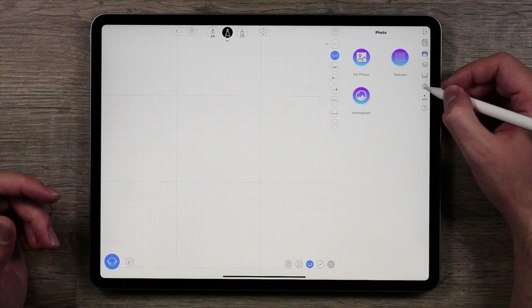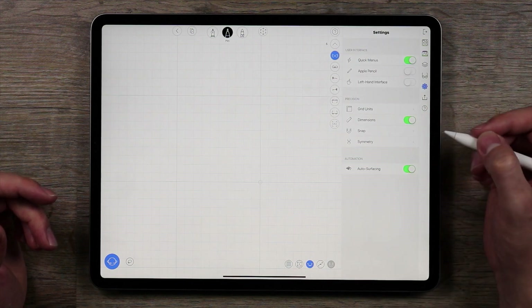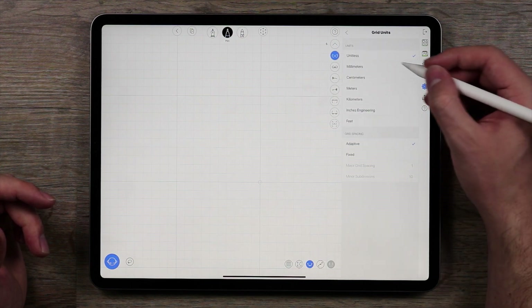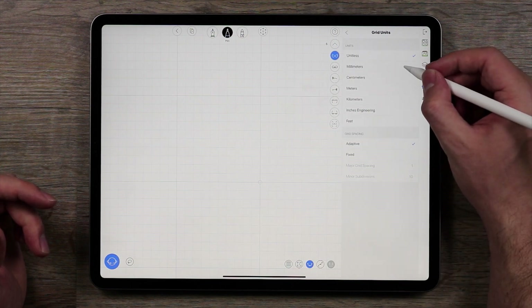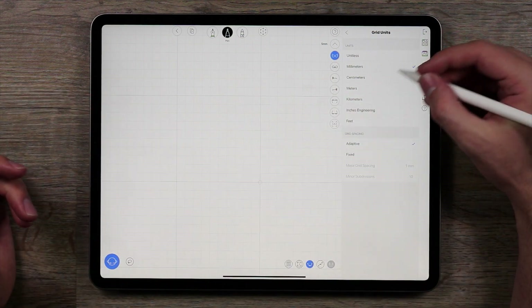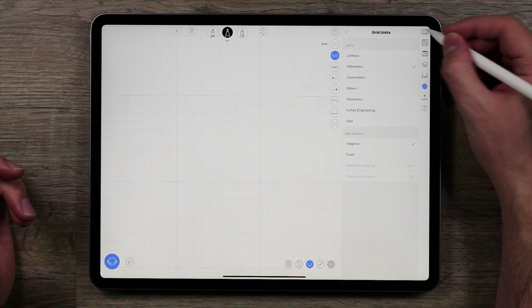To get started, I'm going to go into the side panel and over to the settings, then I'm going to go into the grid units and set this to millimeters. This is going to help us keep everything at a good and realistic scale. So now that I have millimeters set, I'm good to go.